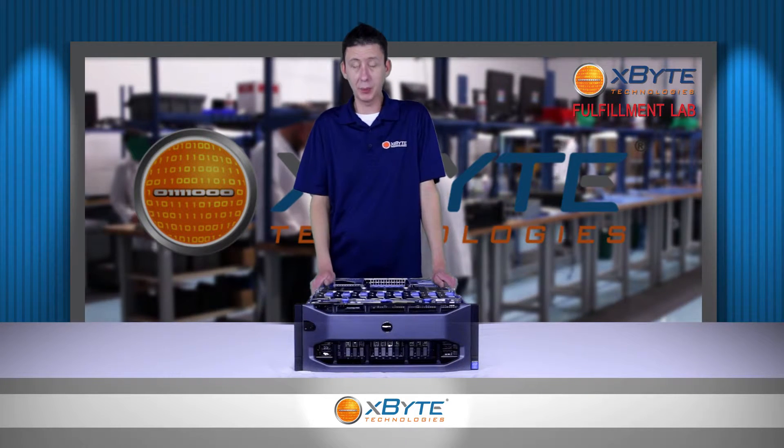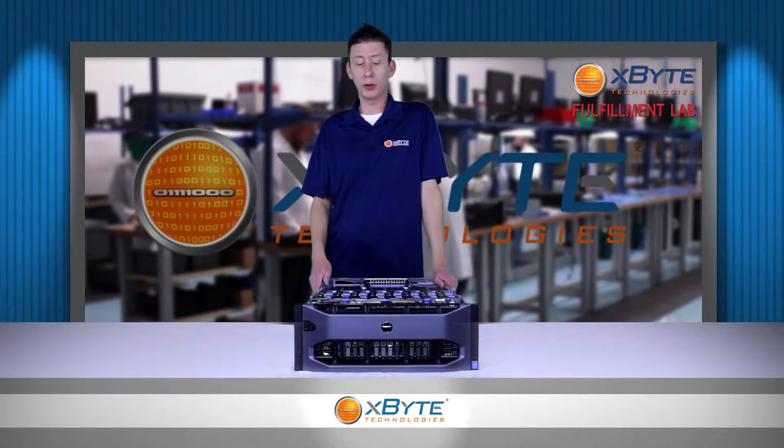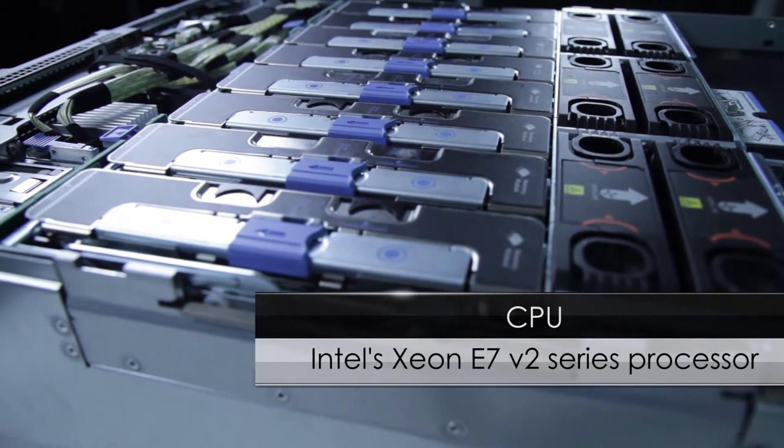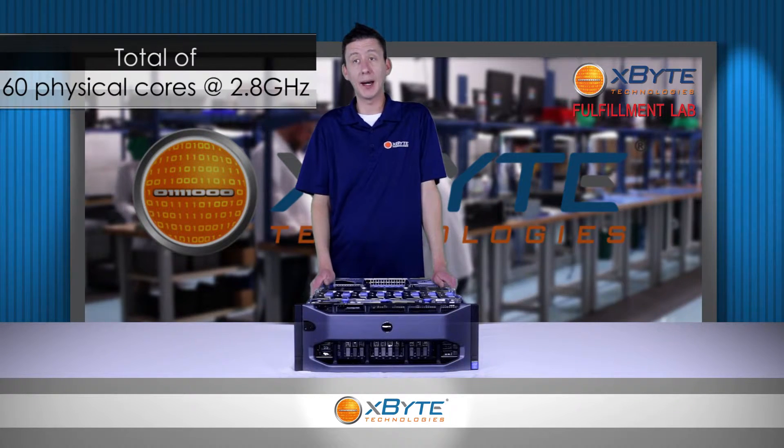First up, let's talk about the CPUs. The R920 will use Intel Xeon E7 V2 series processors. This will give you up to 60 physical cores at 2.8 gigahertz.